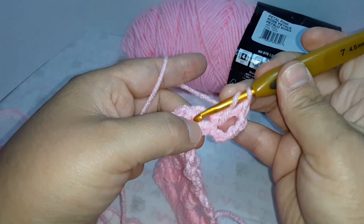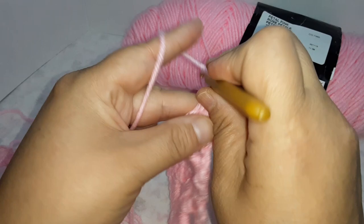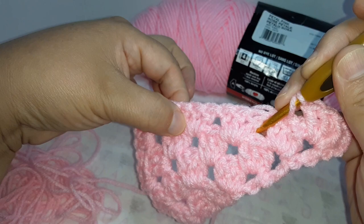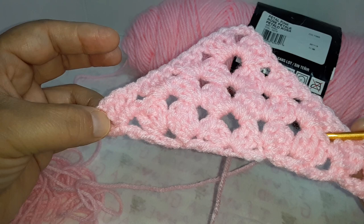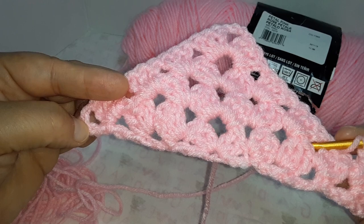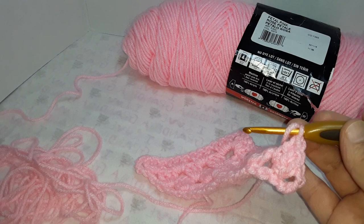In the space do three double crochets, then next space do three double crochets, and so on — three double crochets in each space. In the middle do three double crochets, chain three, three double crochets, then space, space, space, three double crochets in each space, then chain one and one double crochet at the end.